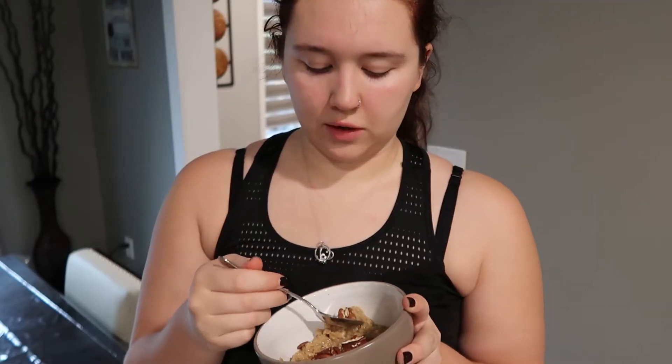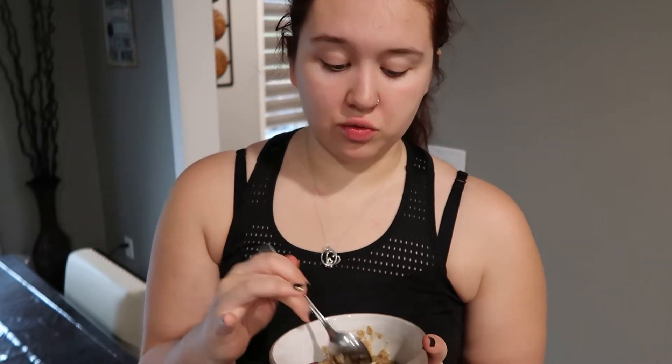Just kidding. This is the brown butter pecan oatmeal — this was a cooking video without a taste test, right? Mmm, that's actually really good.